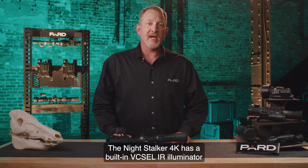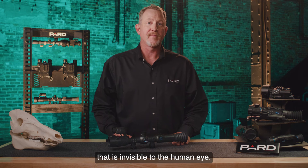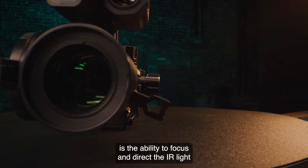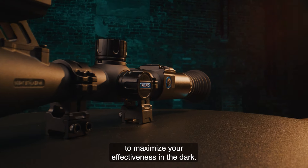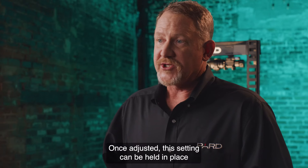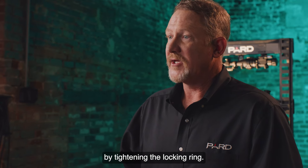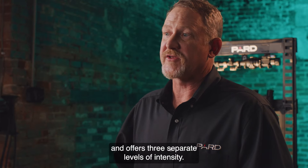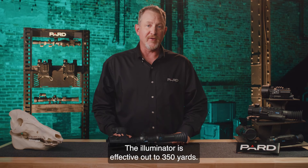The Night Stalker 4K has a built-in VCSEL IR illuminator that produces 850 nanometer IR light that is invisible to the human eye. One unique feature is the ability to focus and direct the IR light to maximize your effectiveness in the dark. Once adjusted, this setting can be held in place by tightening the locking ring. It produces 5 watts of power and offers three separate levels of intensity. The illuminator is effective out to 350 yards.